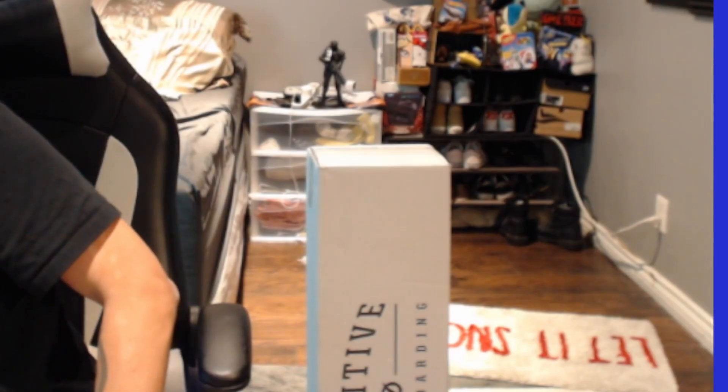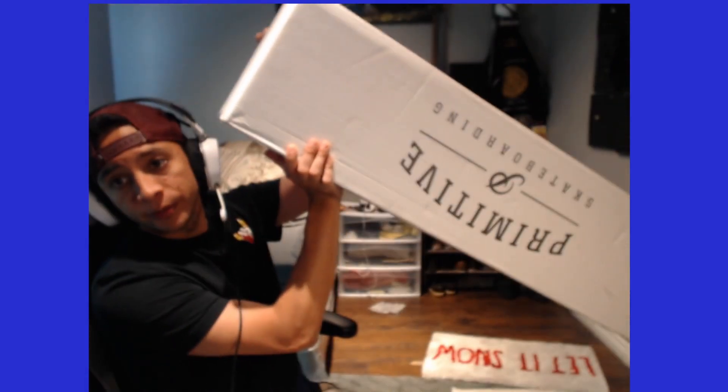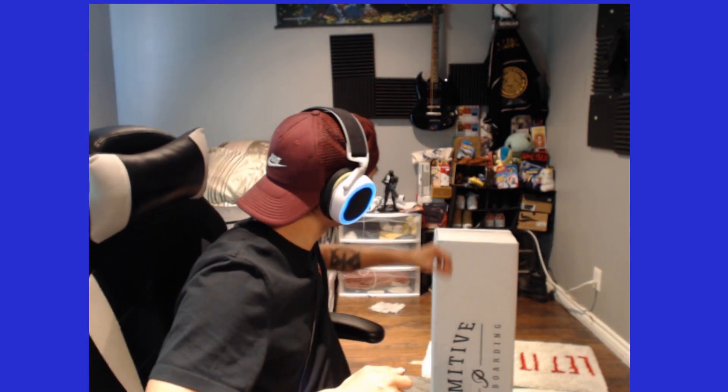Yo, in a minute guys. All right, so we're here to do an unboxing — Primitive Skateboard. I'm about to get it open. I got a few things from them from their Labor Day sale.